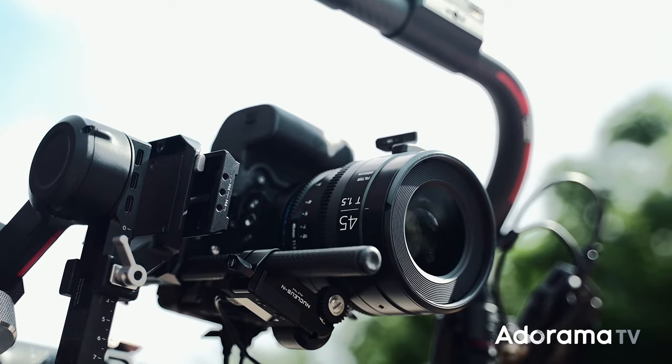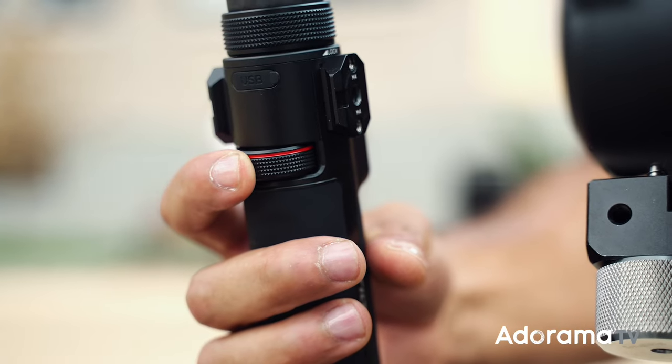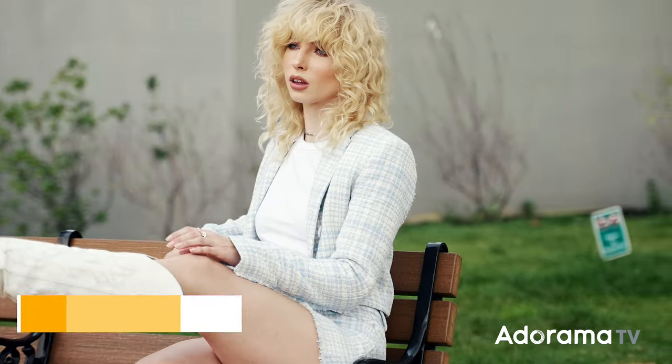The Irix lenses are manual focus lenses, so I'm using my Nucleus N and controlling it wirelessly with my tilter ring handles. We have our amazing model today, Savannah. Let's go shoot.